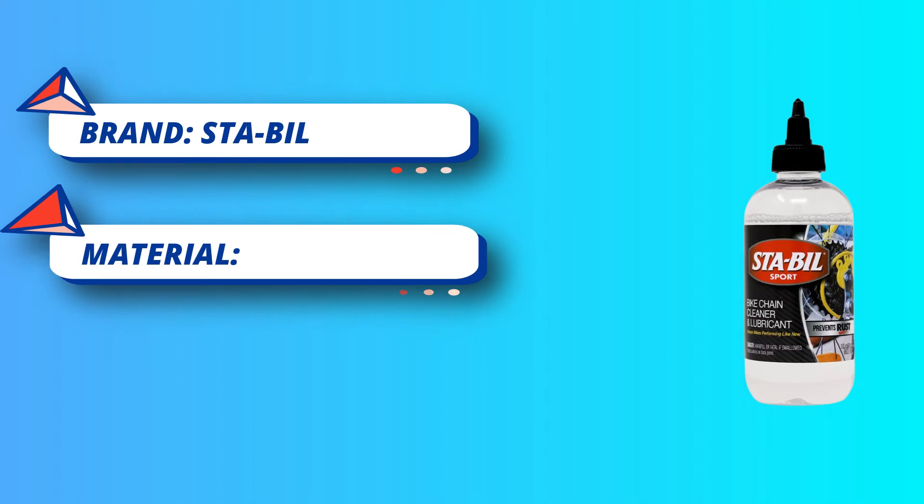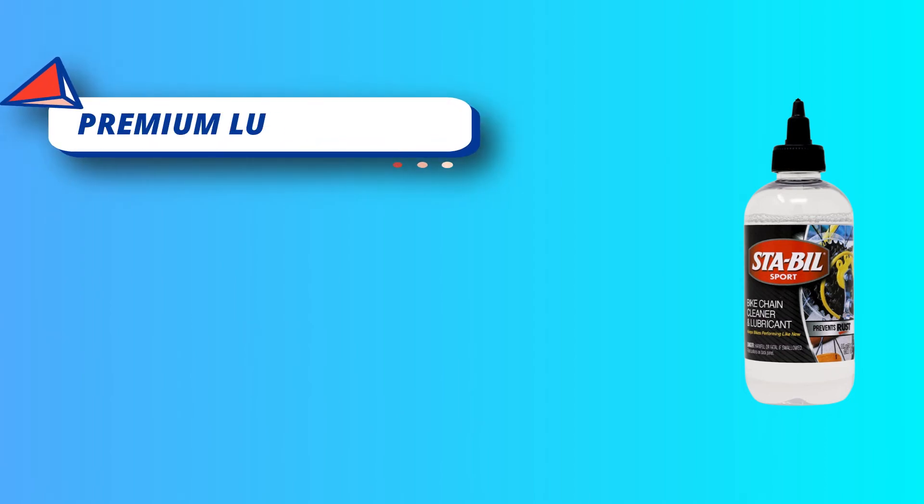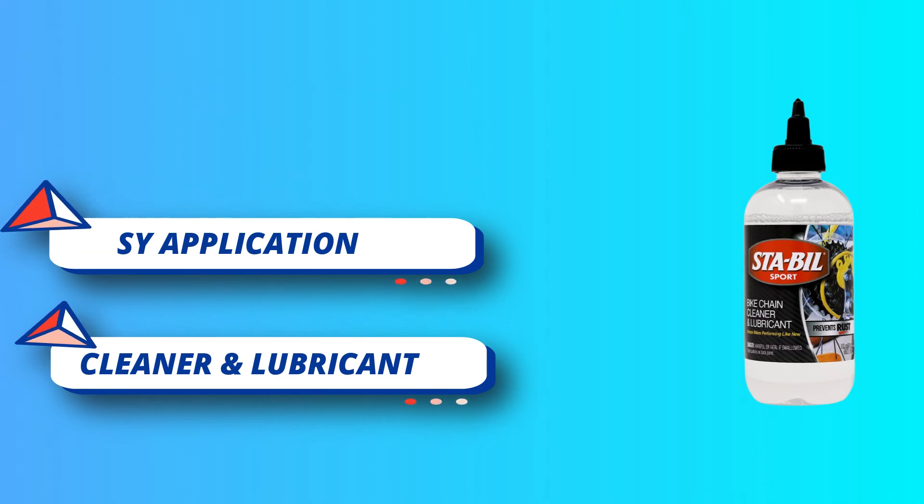If your bike squeaks or squeals the next time you go for a ride, be sure to use STA-BIL Sport Bike Chain Cleaner and Lubricant. This cleaning system is all you need to remove old dirt and foreign substances from the chain and gears to enhance riding performance and extend your bike's life.